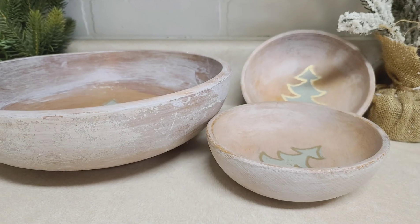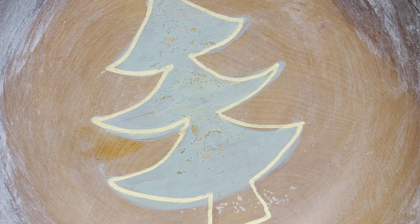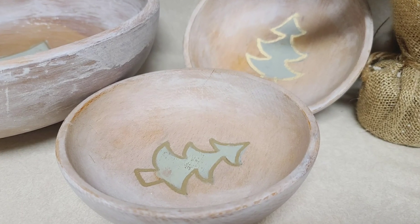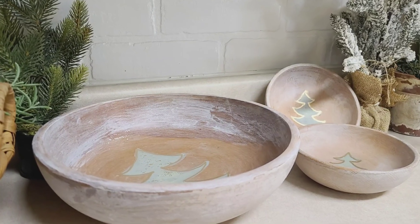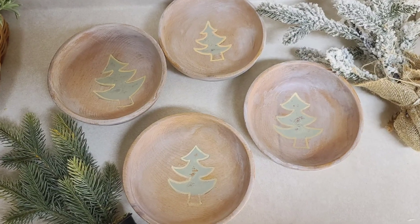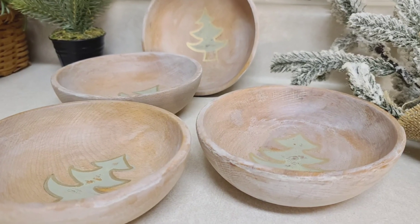These came out even better than I had imagined. If you are obsessed with them as well, this set of three is currently available on my website. I also had four more small bowls in my stash so I went ahead and made some more, and those will be sold individually.